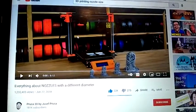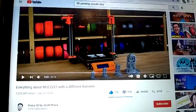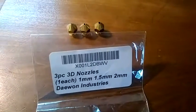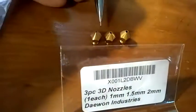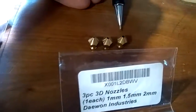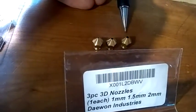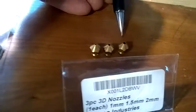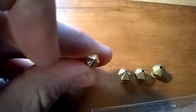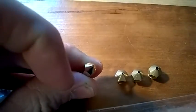I saw this great Prusa nozzle size video recently on YouTube and it inspired me. So I bought these on Amazon. Here's a 1mm, 1.5mm, and 2mm nozzle. I've never actually seen anybody print with a 2mm nozzle before, so this is going to be interesting. And then for comparison, here's the typical .4mm nozzle.